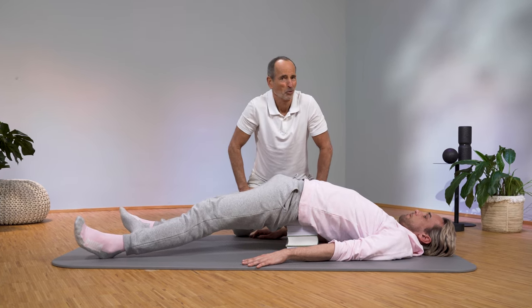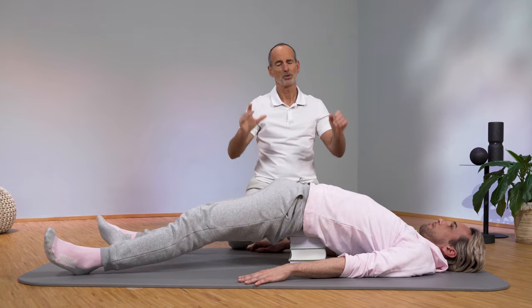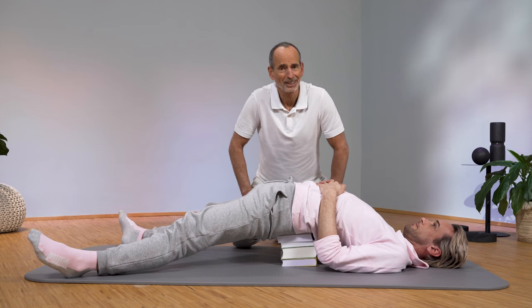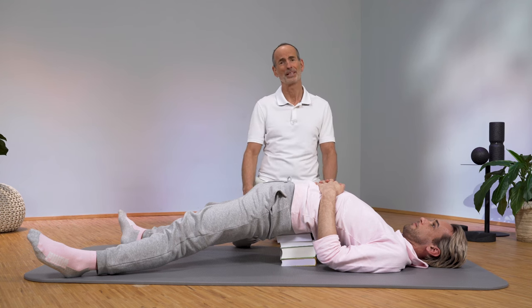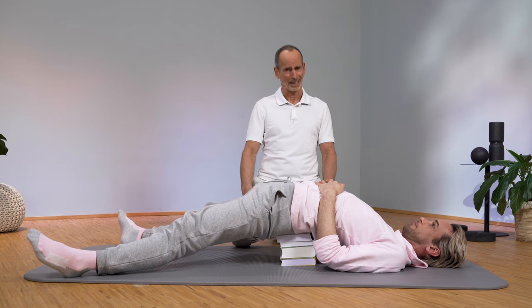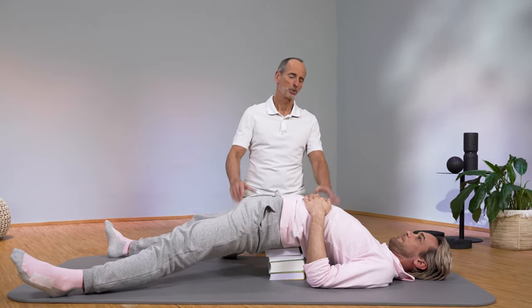Now the tension should be palpable here and above all, you are stretching exactly the muscle that in our experience very often has something to do with lower back pain — namely the hip flexor. And without doing anything. You can read, you can watch TV, you just lie there. Now relax, stay lying down, or take the time to share this video because so many of your friends, acquaintances, and colleagues also have back pain. Please share it.